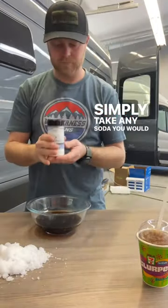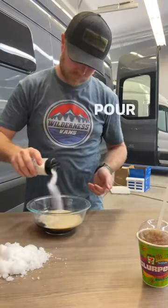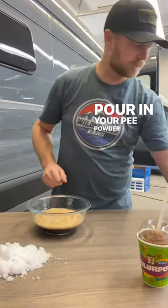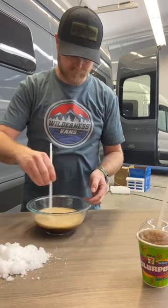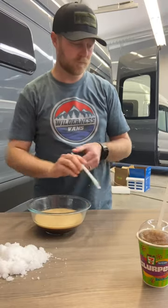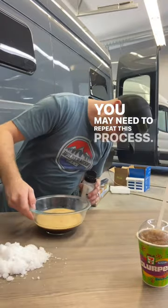Simply take any soda you would like to replicate into a Slurpee. Pour in your pea powder and mix. You may need to repeat this process.